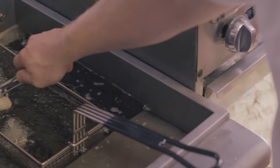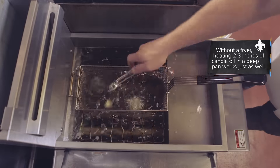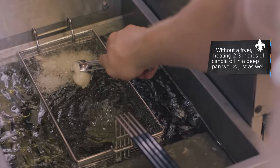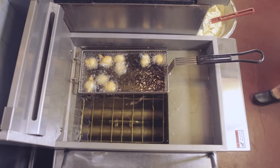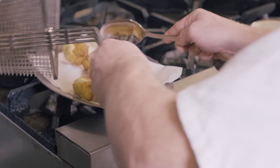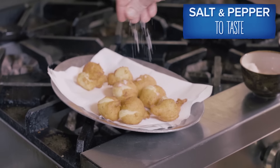Heat two to three inches of canola oil to 350 degrees. Using a small scoop, carefully drop the beignets into the preheated oil and cook for four minutes. Remove the beignets from the oil and transfer to a wire rack or a paper towel-lined tray to drain.